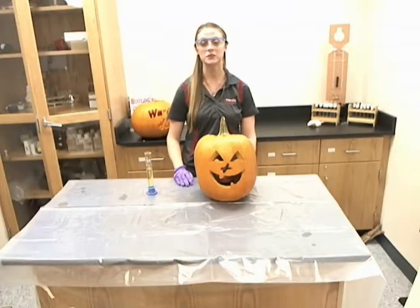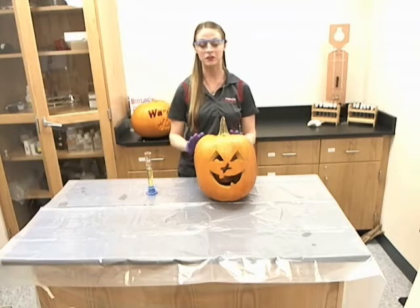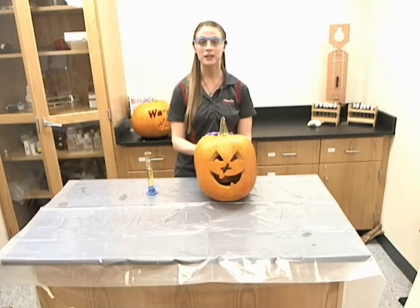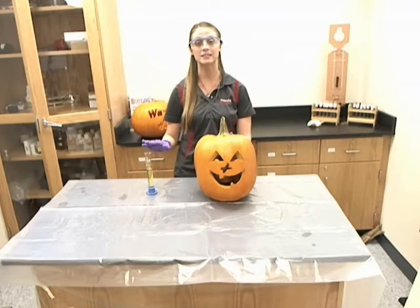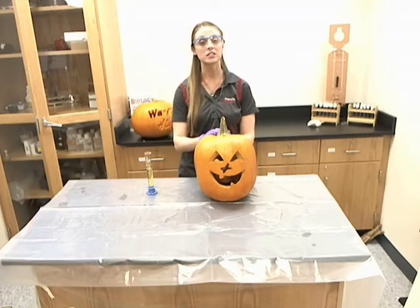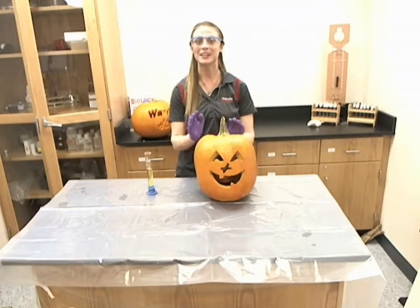Now that you've seen how this reaction is typically performed, we decided to make it a little more fun for Halloween. We got an actual pumpkin, carved it, and placed a beaker inside containing all of the reagents apart from the potassium iodide. The only change we made was tripling all of the volumes used. Let's see what happens.